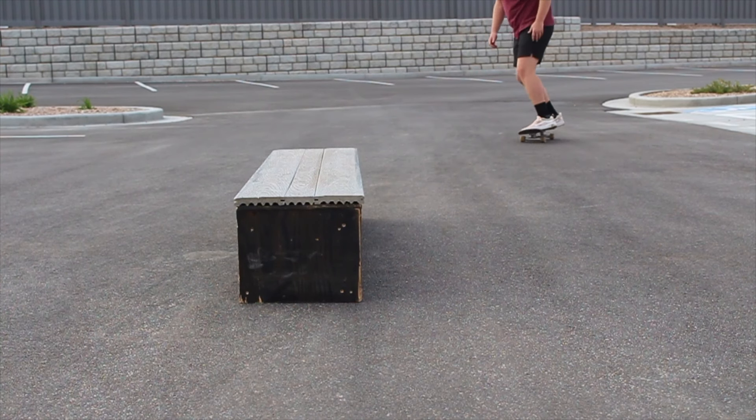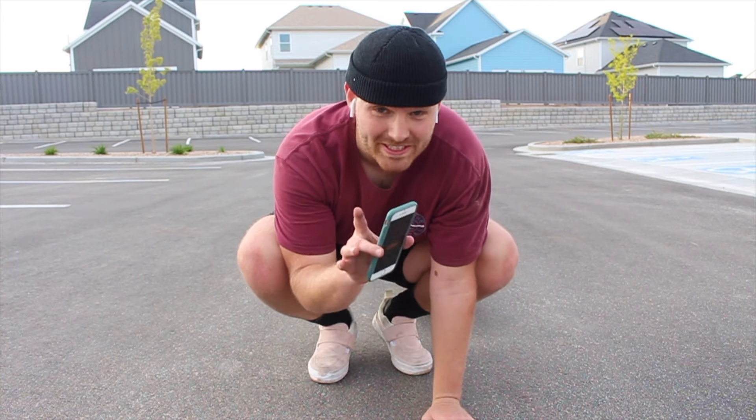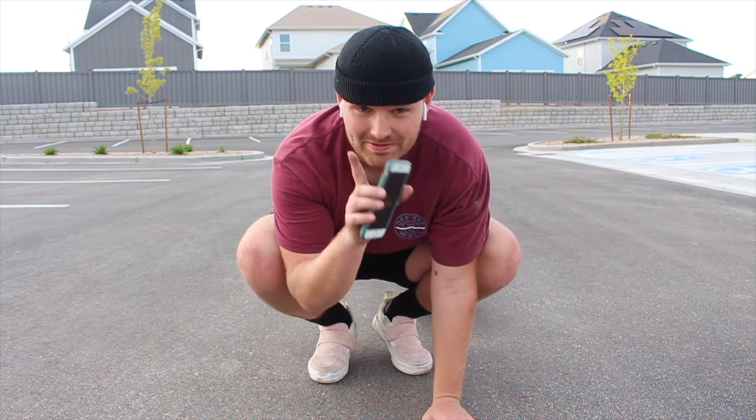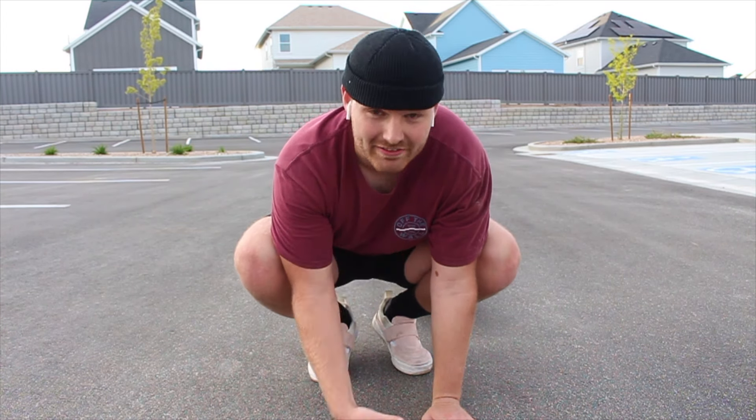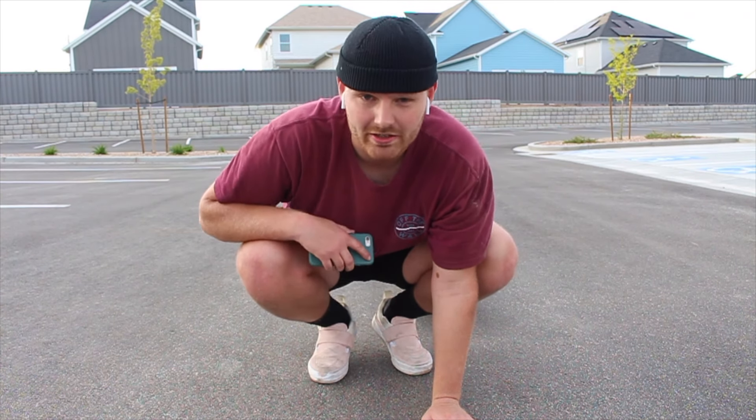I literally set a timer for 15 minutes and told myself if I don't get it in 15 minutes, I'm done. That one was super sketchy — I clipped really bad — but I'm taking that for a first nose grind ever. I'm going to give myself just a few tries to clean it up. If I let my back truck hit the ledge at all, I'm calling it quits.